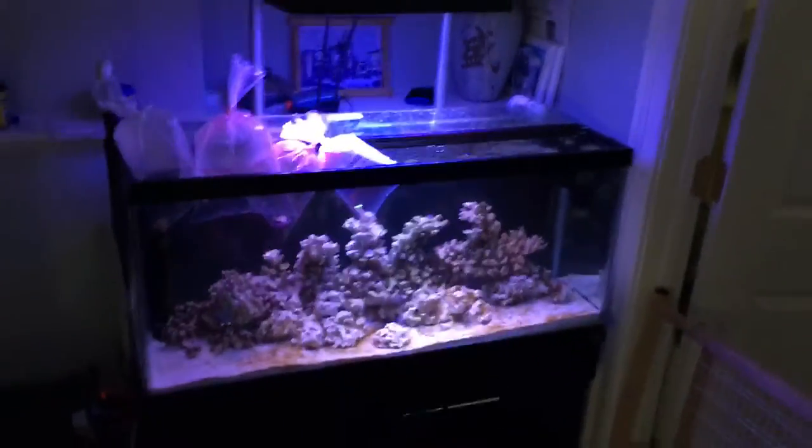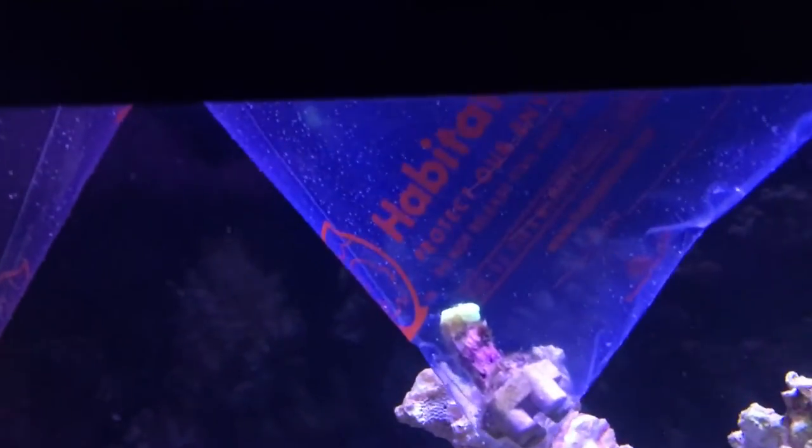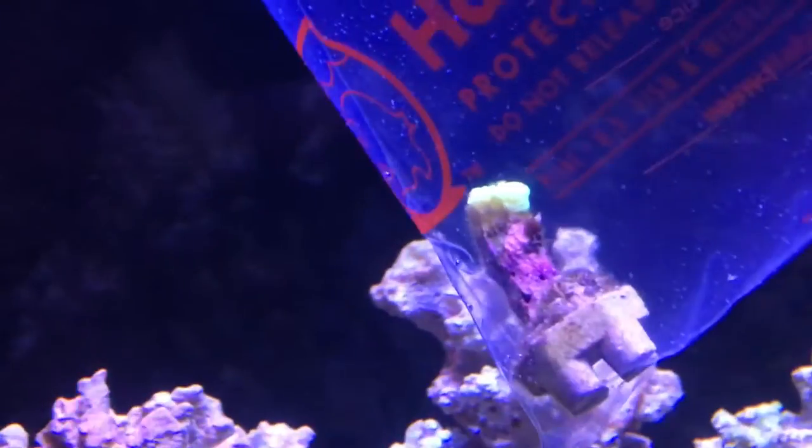YouTube, what up, Mike Lemming here. Check it out, you boys are about to have a reef tank. They said it was a metallic green trumpet coral — I thought it was a kryptonite candy cane. Is that the same thing? You guys tell me.